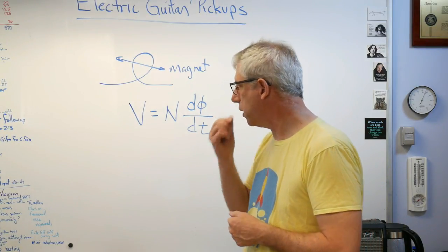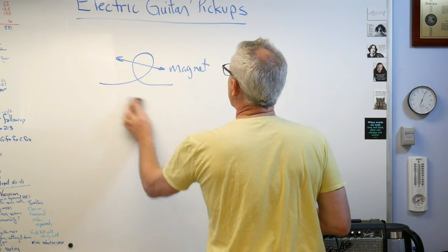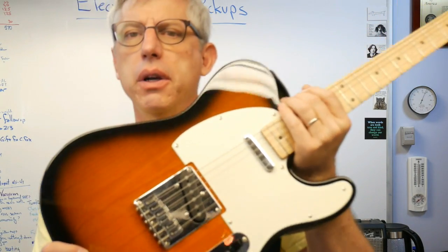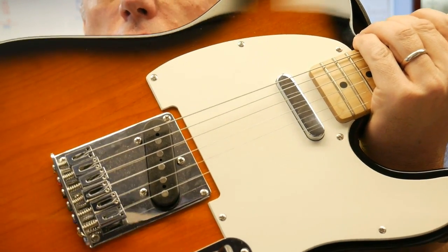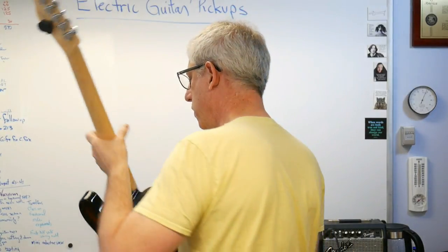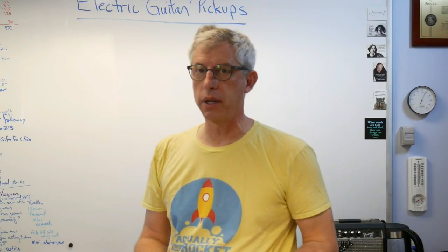So let's talk about how these pickups work. There's really not much to it — you can see there's a little plastic piece called a bobbin that you wrap wire around. Those little bright things are magnets; you can see the heads of those magnets. And there's just wire wrapped around those magnets — that's all it is. And there is a lot of wire wrapped around those magnets.